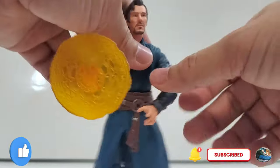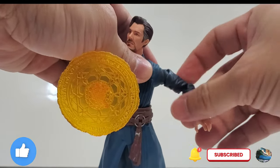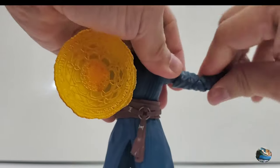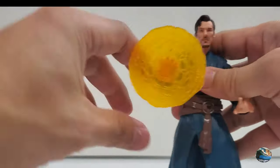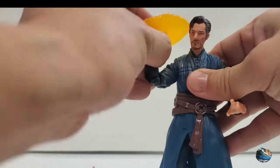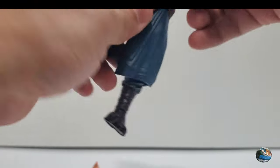Now let's look at his articulation. The head is on a ball joint so it can turn 360 degrees, look down a bit, and look up a bit. The arms can move 360 degrees and out to the side. He has a swivel in the biceps and double-jointed elbows, which are pretty stiff. The plastic feels soft so I don't want to over-bend it. He also has an ab crunch, though it's limited due to the robe, and the torso can rotate 360 degrees.